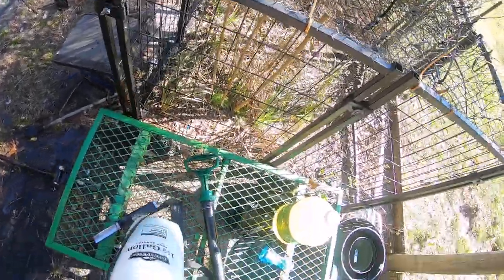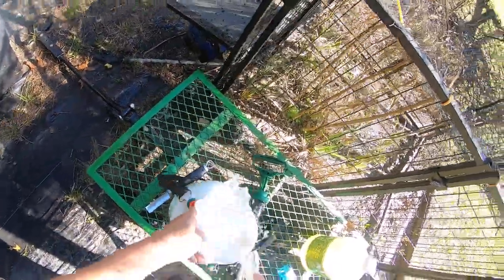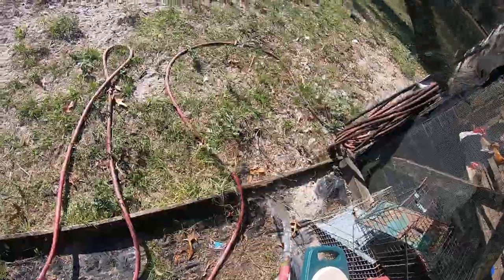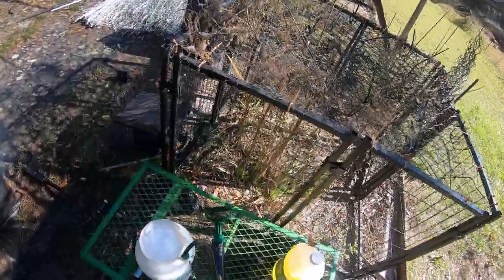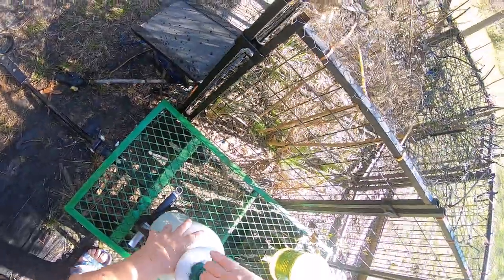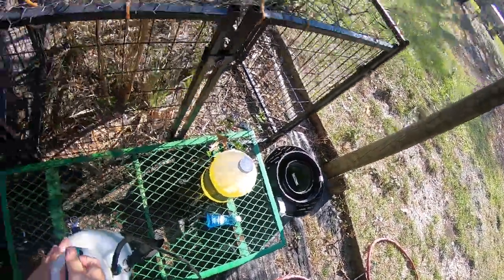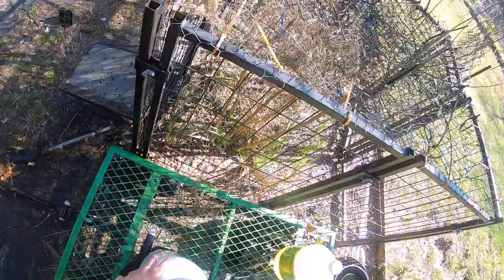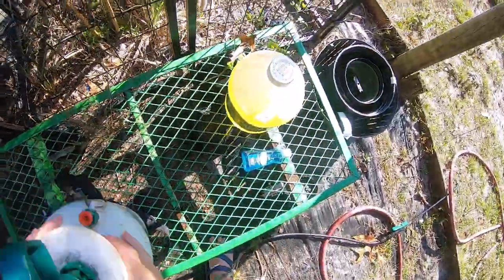I have a one-and-a-half gallon sprayer that I got from Tractor Supply — I think it ran 10 to 15 dollars. This is actually a nicer sprayer so I paid a little extra. They're usually in the 10 to 15 dollar range, either one or two gallons. I ended up getting two sprayers — I have one sprayer for nematodes and this one here I use for what I'd call poisons or whatever.